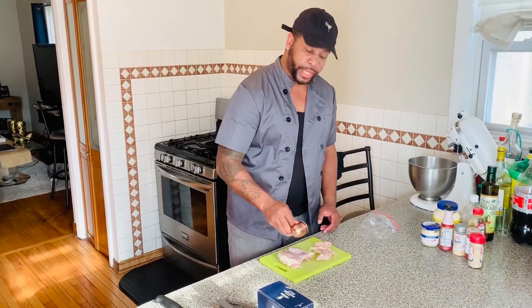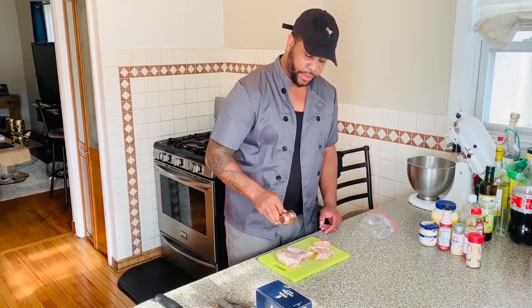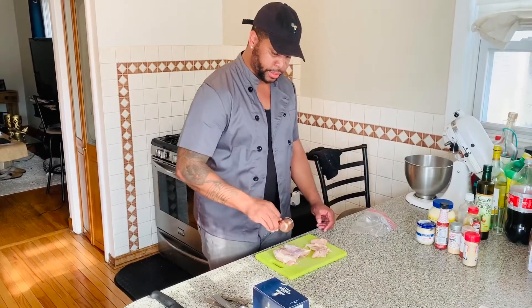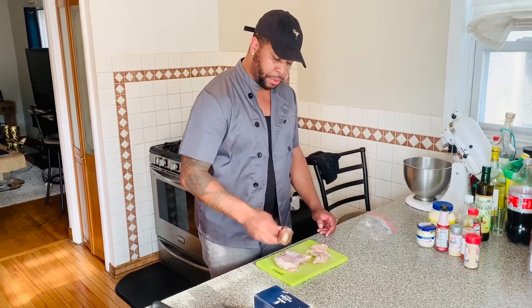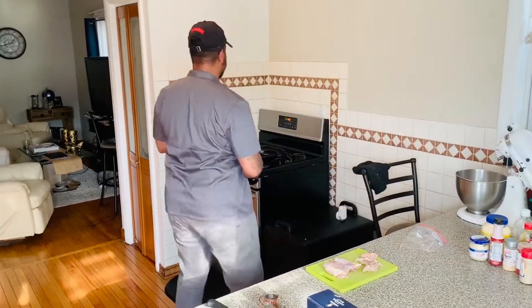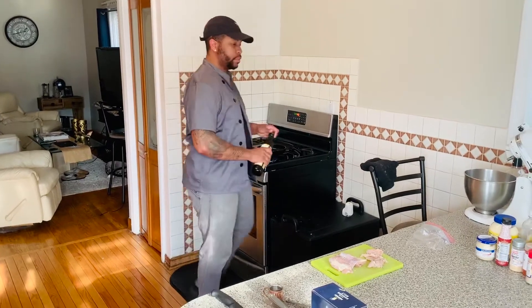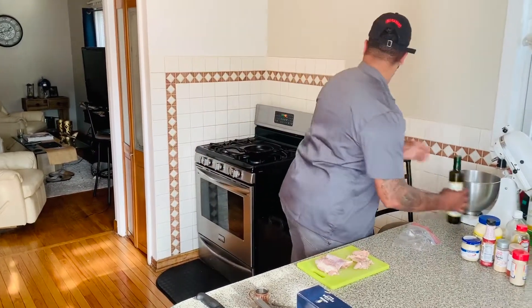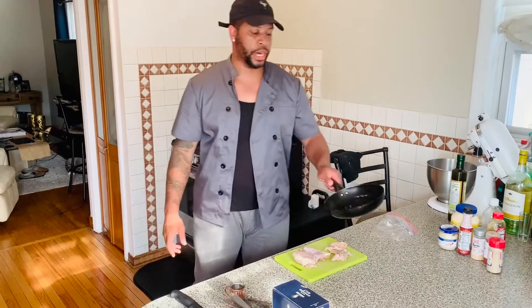Have the oven preheated to 450, convection. If you don't have a convection oven, do 500. The reason I say that is because we're going to cook it on the outside first and then let it finish inside the oven. Start with a tablespoon of oil in a nice sauté pan on medium-high heat. Drop it hot — about that much oil just to coat the bottom.